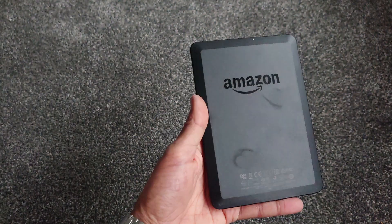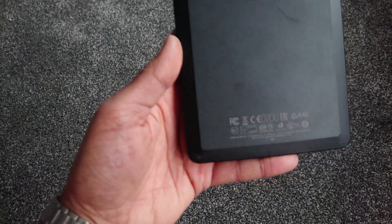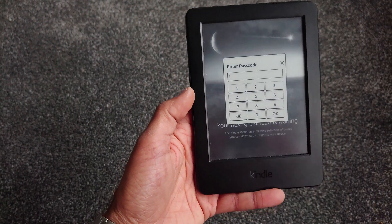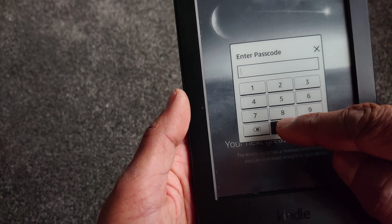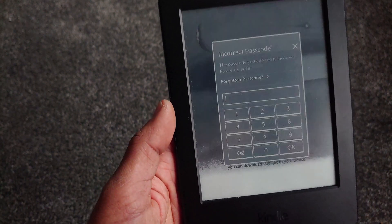The exact model we have here is a Kindle Paperwhite 7 and it's got the code of WP63GW. Let's wake this thing up and put in a password — we'll go with the old favourite four zeros. We'll pop those in and that's obviously not right, so this screen will pop up.